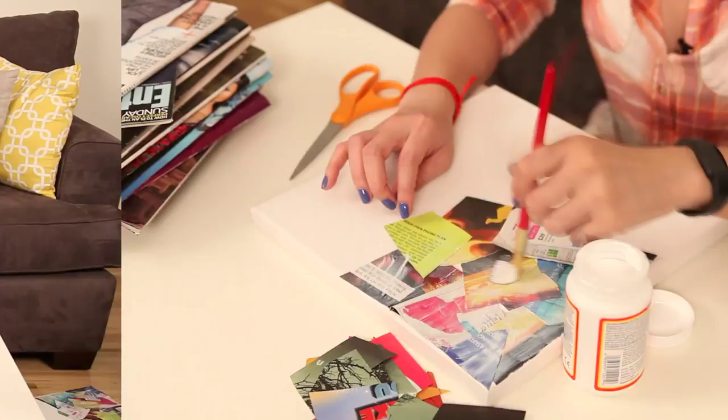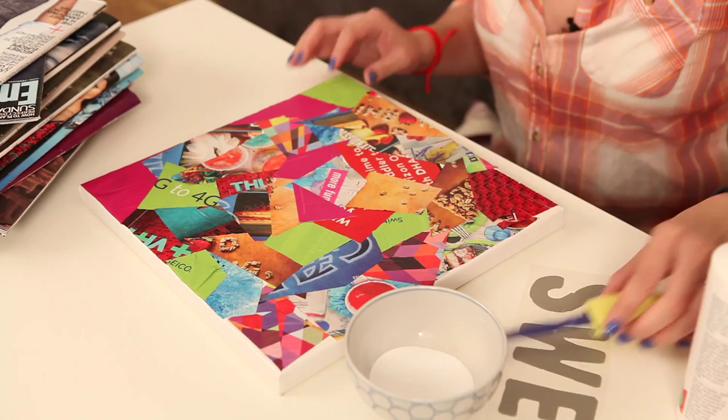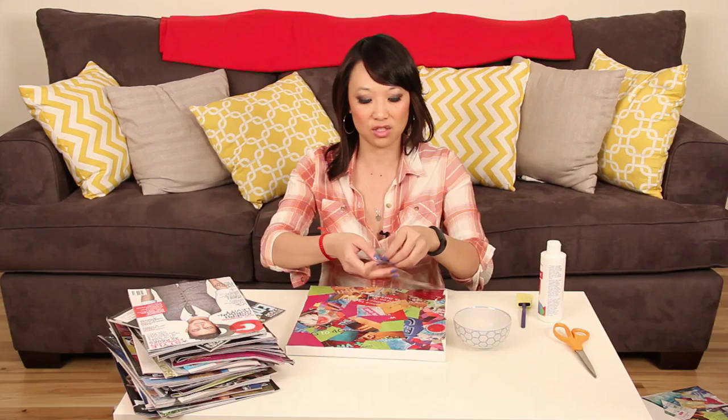The Mod Podge has dried so now we have this collage of magazine pieces. It's really colorful. The next thing you're supposed to do is take some stencils, or what I did was get some lettered stickers so that they will stick onto the canvas. You can use stencils, you just have to use some tape to stick them onto the canvas itself. And you just place them where you want them.